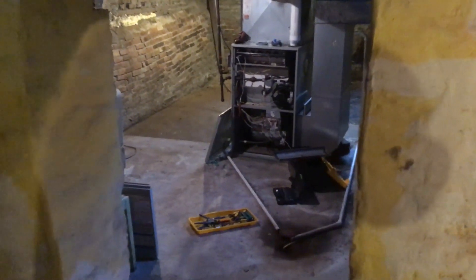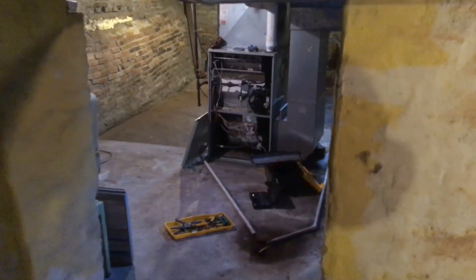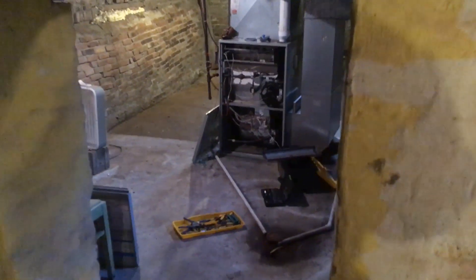Well, hello there, everyone. You've tuned in to UXW Bill, and today I'm taking you along on my first heating service call ever, other than the ones I did in the classroom.